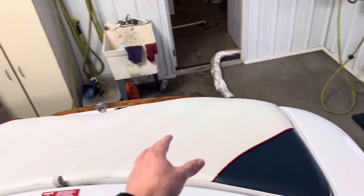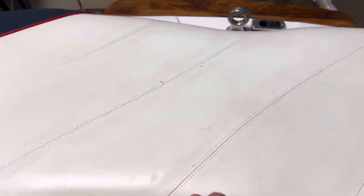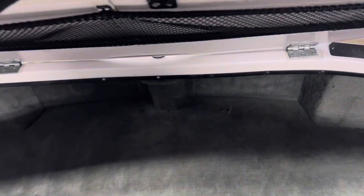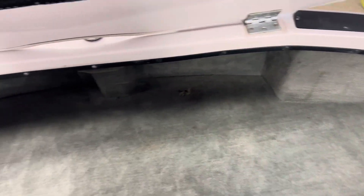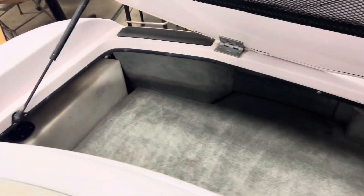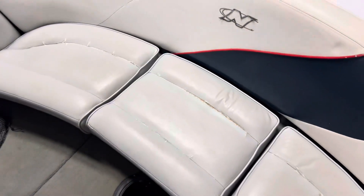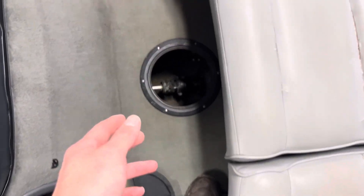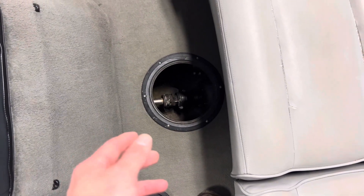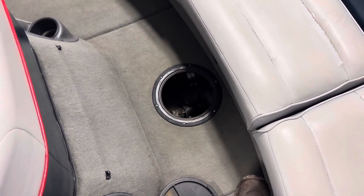You get this nice area back here to lay on if you're just chillaxing and lounging — that is vinyl. You have a really nice storage area back here that you can fit some wakeboards or skis, which is actually quite nice. This area does come out as well, along with that back cushion, and there you have a little bit of area to access the drive shaft and also the steering cable.